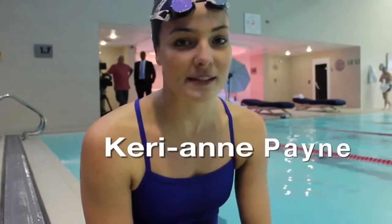Hi, I'm Kerri-Ann Payne, Olympic Summer Medallist and 10K Open Water World Champion. Today I'm going to give you a few tips on lengthening out your stroke.